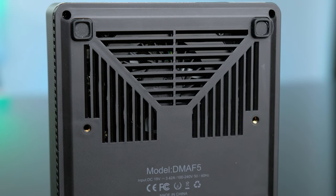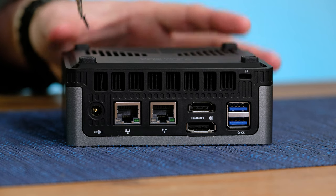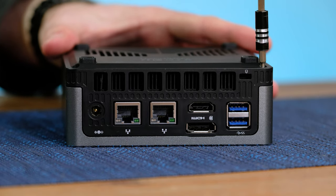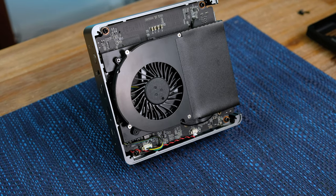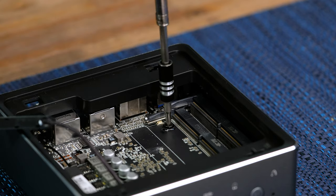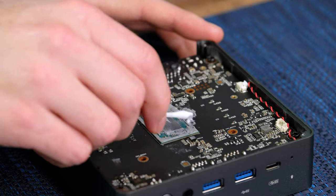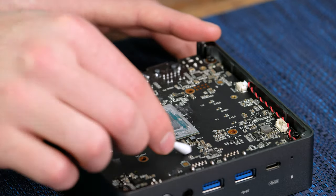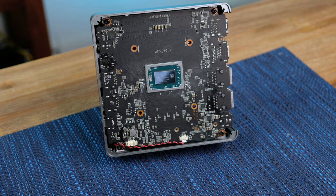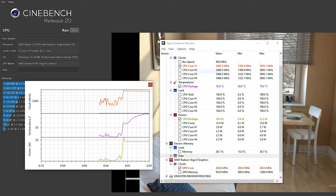Keeping the processor in such a small computer cool is quite important. As we can see, there are some big air intake vents on the base and the hot air is exhausted out the back. After removing four Phillips-head screws, the base comes off to reveal a decent-sized single fan, held in place by four screws on the other side of the motherboard. Now we've got our first look at the Ryzen 5. This particular CPU has a base clock of 2.1GHz and a boost clock of 3.7GHz. It supports DDR4 at 2400MHz and has a default TDP of 35W. Using some isopropyl alcohol, I cleaned off the original thermal paste and applied some Arctic MX4.